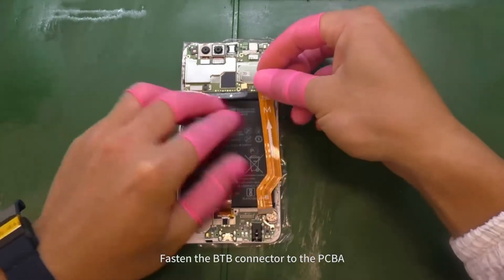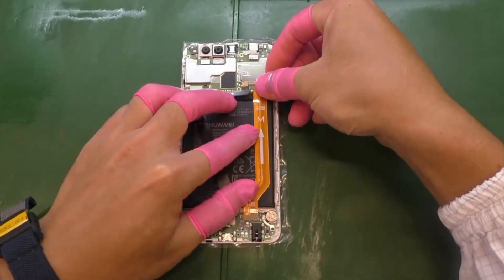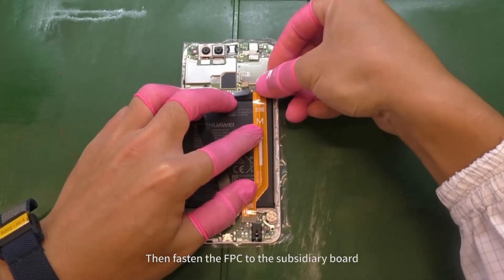Fasten the B2B connector to the PCBA. Then fasten the FPC to the subsidiary board.